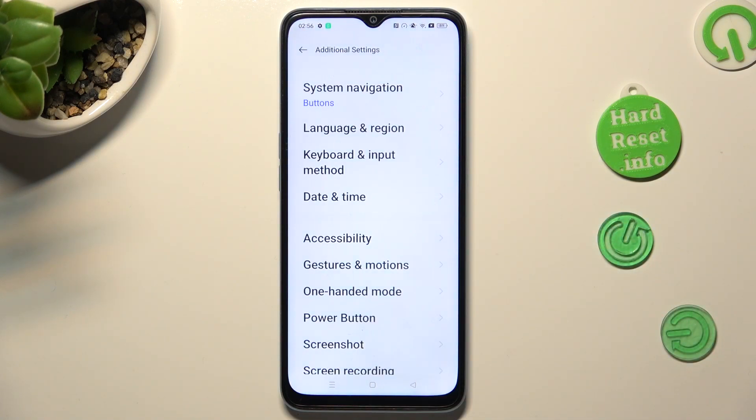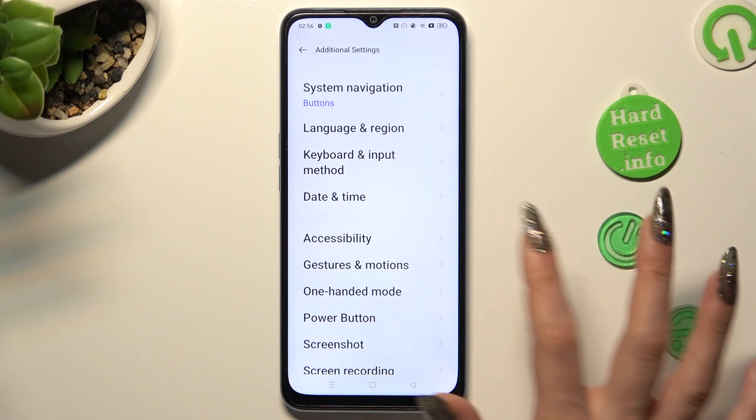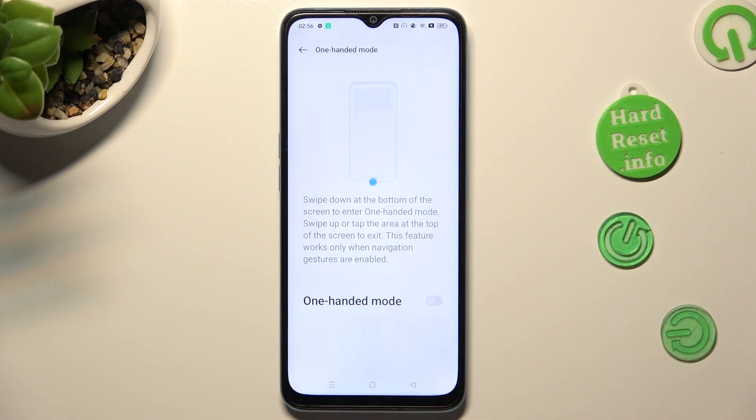Now, tap on one-handed mode and click on the gray switch next to one-handed mode in order to activate it.